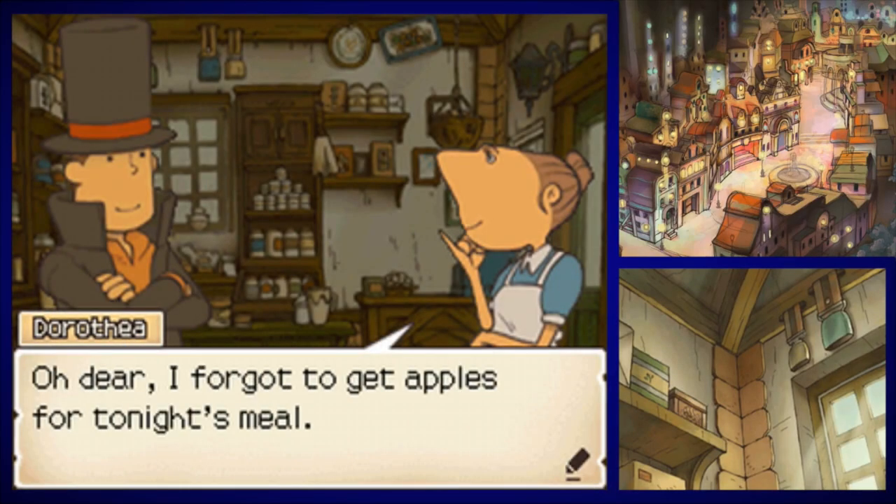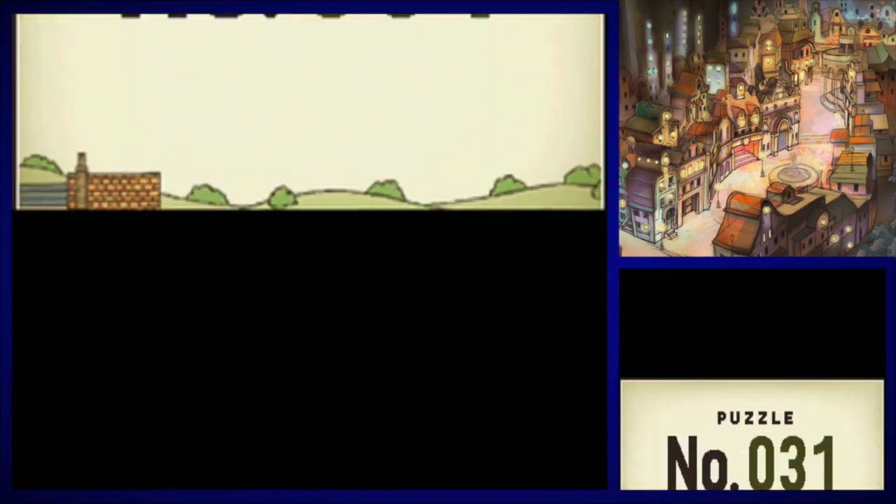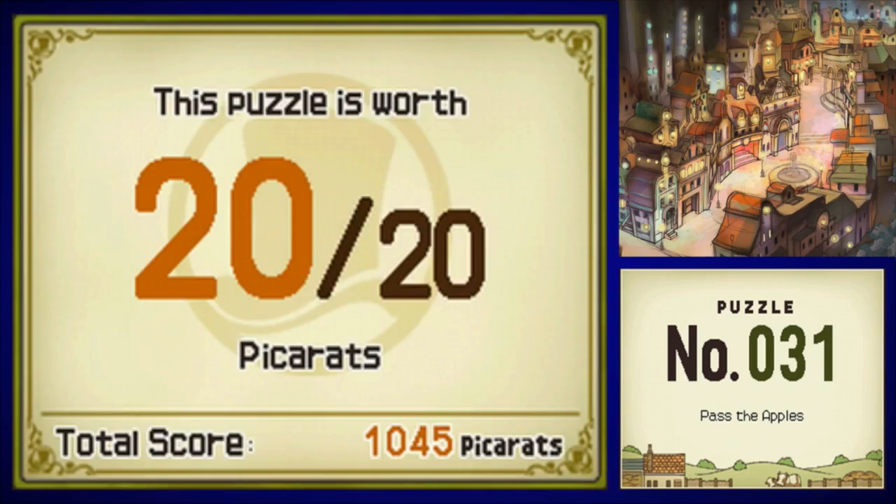There's a lady back here — yes, she has a puzzle for us. Good thing we checked before we left! 'Oh dear, I forgot to get apples for tonight's meal. Say, that reminds me of a puzzle.' Puzzle number 31: Pass the Apples. It'd be funny if it actually involved burping, but this game's too gentlemanly for that.